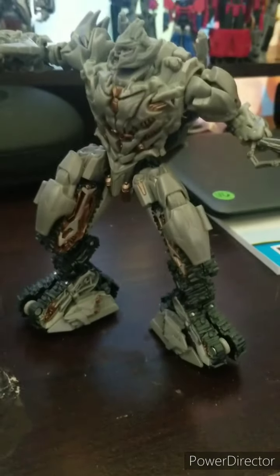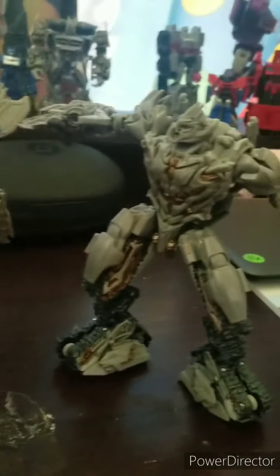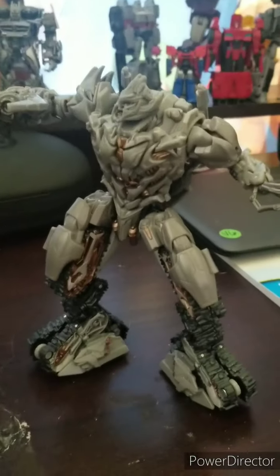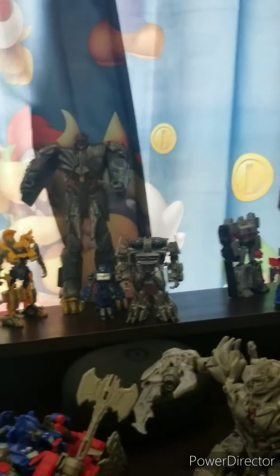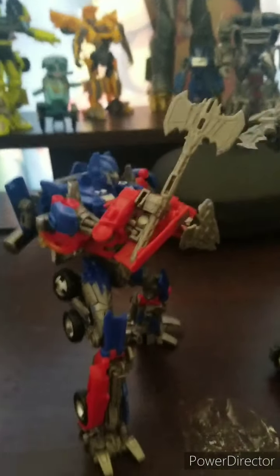If you didn't see my other videos, check that out. If you didn't see my transformer reviews, check that out, and make sure you guys see the others. I never got to review Titan Changer because he wouldn't fit in my camera.